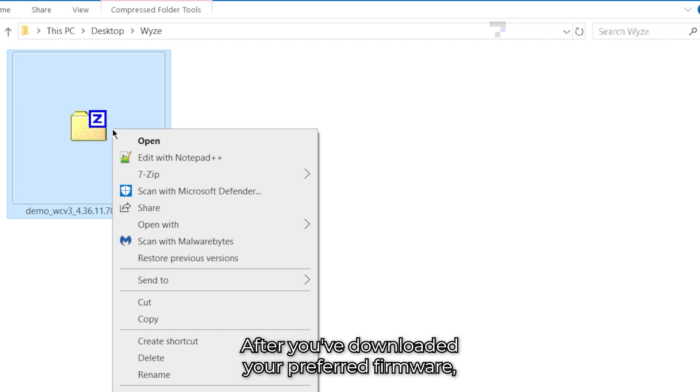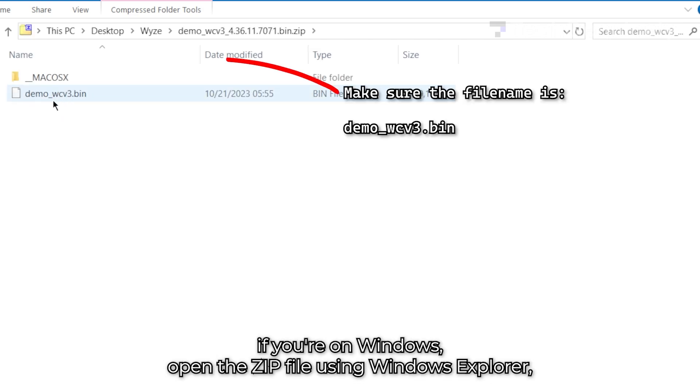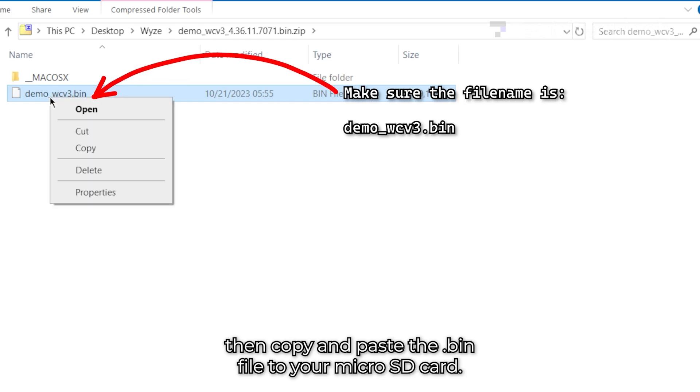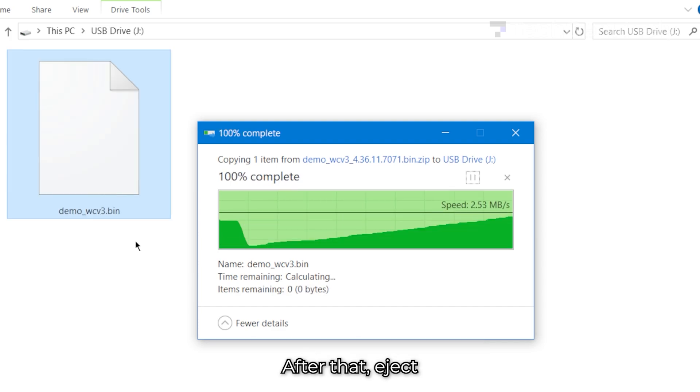After you've downloaded your preferred firmware, if you're on Windows, open the zip file using Windows Explorer. Then copy and paste the .bin file to your microSD card. Make sure it's in the root of your SD card, meaning it's not inside any folder.